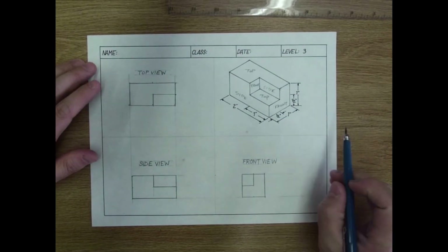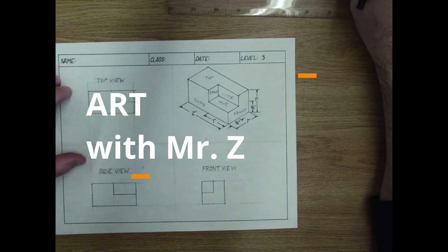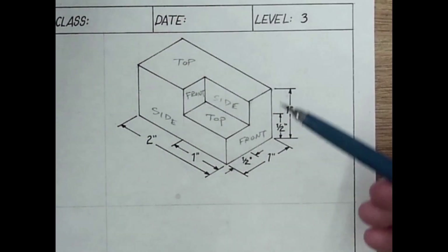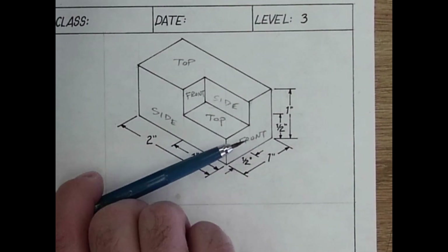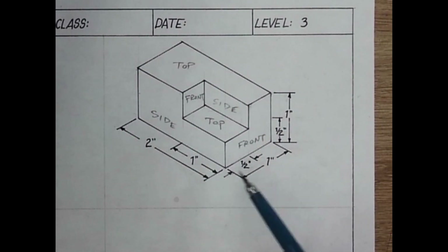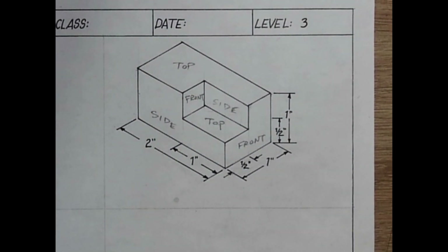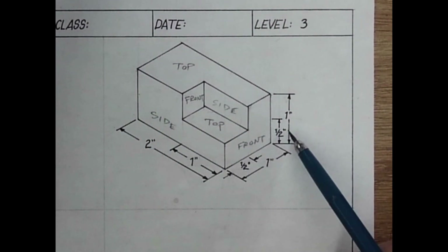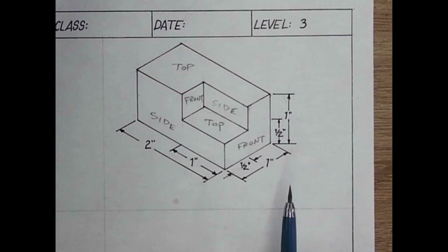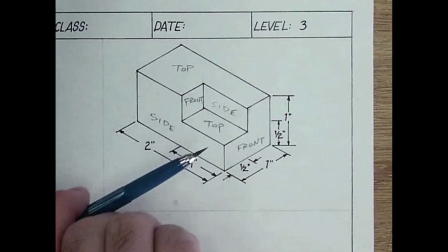The level three drawing looks kind of like a brick with a chunk taken out of the corner. I have marked this one up showing you which faces of the object are visible from which side. As you can see, it is fully dimensioned and roughly the same dimensions as the previous two drawings — two inches deep, one inch wide, one inch high, and beyond that there are a few details to be concerned about. You are not responsible for drawing the isometric, but you are responsible for drawing the top, side, and front views.